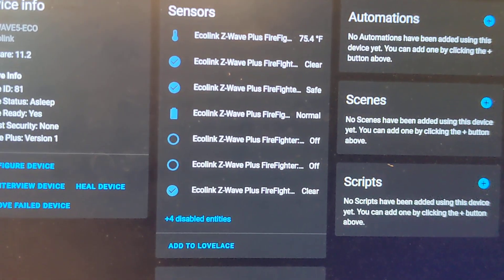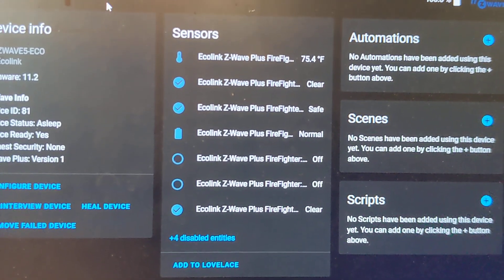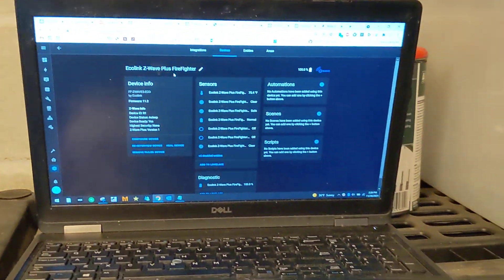What I'm going to show you here is that last one — that clear state. I'm going to press my smoke detector and then we should see that clear change. And then I could just run an automation off of that.